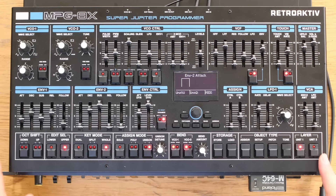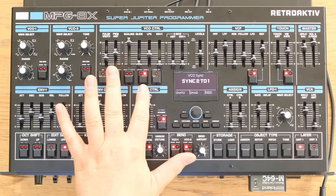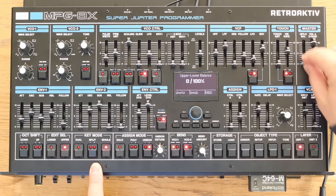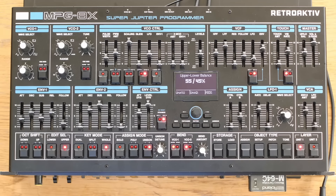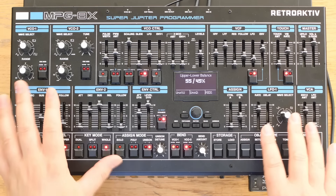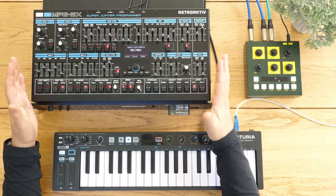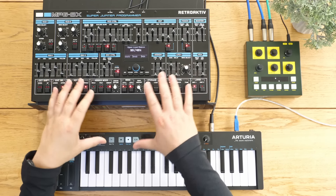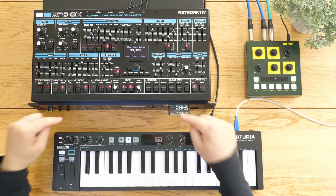Thinking about what else the MKS-80 has that you don't get on the other Jupiters: we can sync one to two and two to one, but we can't do the trick on the Jupiter 6 where you sync them both together. On the back we have two outputs - upper and lower - which you don't have on the Jupiter 6, which is a bizarre omission there. One thing you don't get on this that you get on the others is the arpeggiator - the Jupiter 6 has two arpeggiators. This can't do any arpeggiating and hasn't got anything like an internal sequencer.